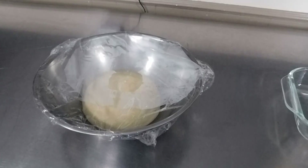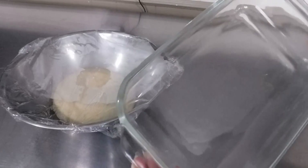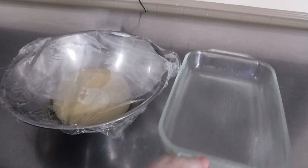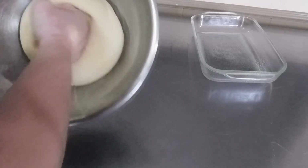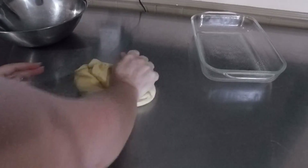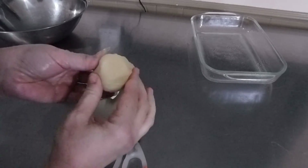Our dough has been rising for about an hour. Get yourself a baking dish — I happen to use a rectangle one, roughly five by nine. Give it a light spray and set that aside. Take the wrap off and punch the dough down. Take it out, turn it out, and give it a quick couple of kneads. You're going to pinch off about a golf ball size piece of dough.